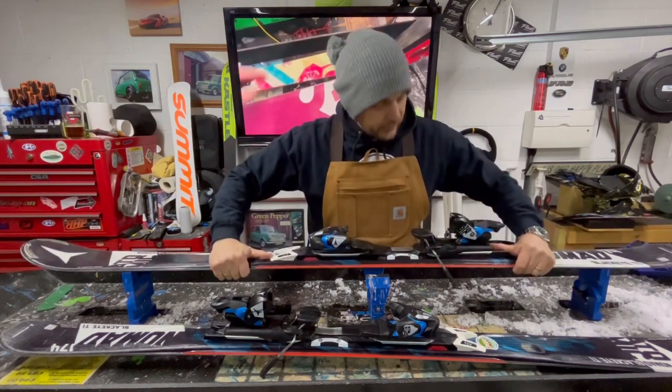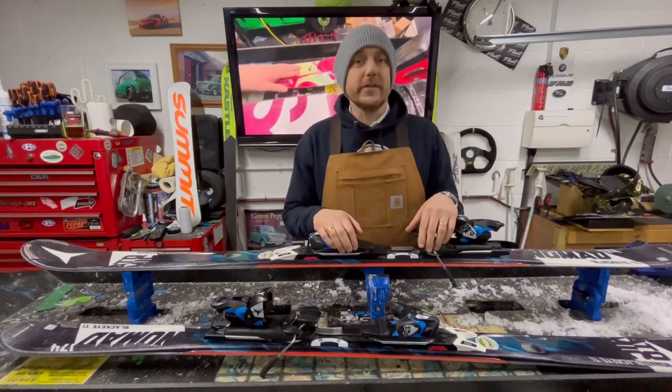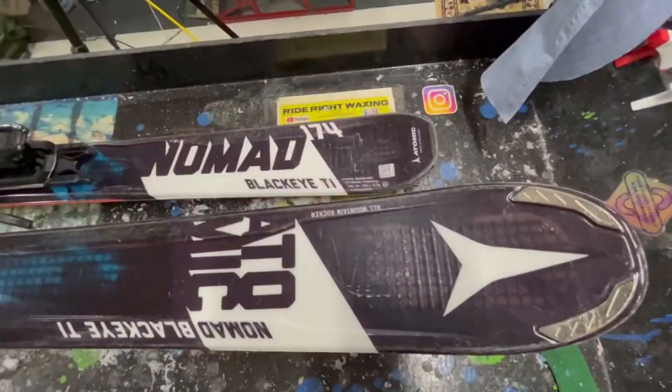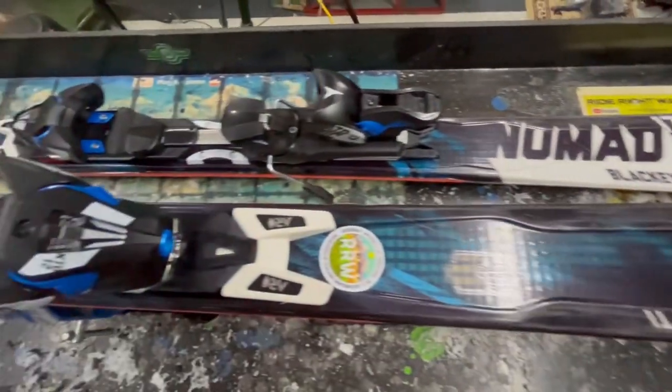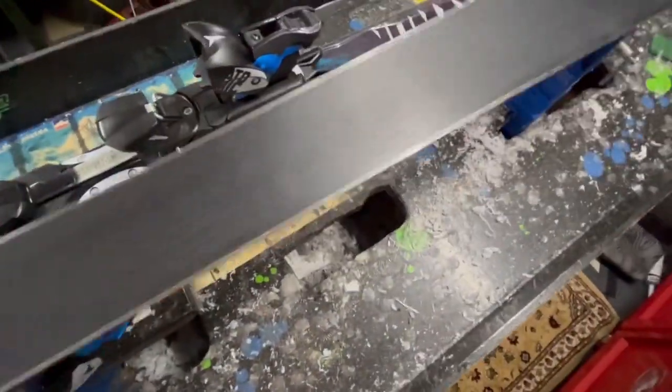So guys, we're going to detail these. Let's take a detailed look at what is needed for these Atomic Black Eyes. Now these skis are a few years old, and they've got a few battle scars, but they have been used and shredded, and they have been very well looked after, to be honest. I put it down to them being serviced here, of course.